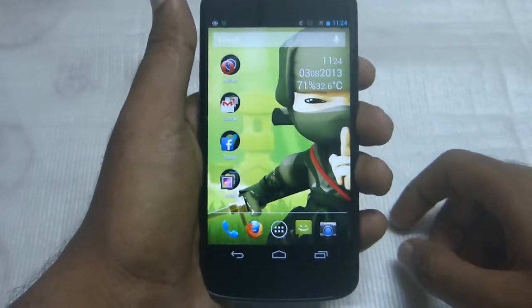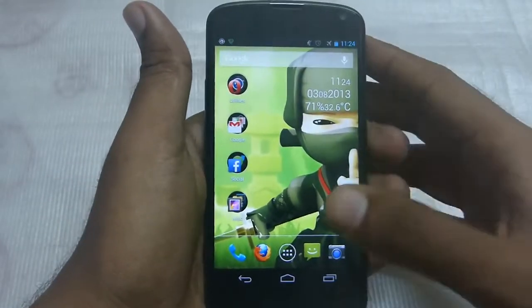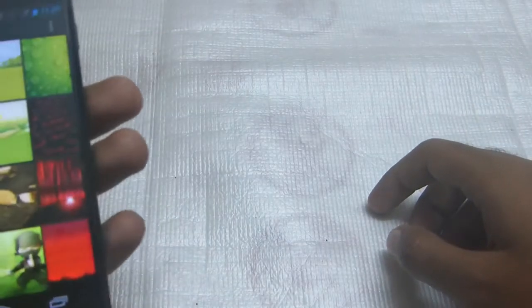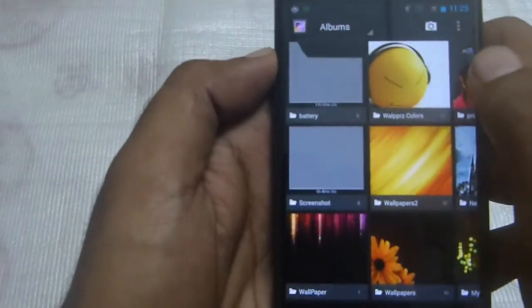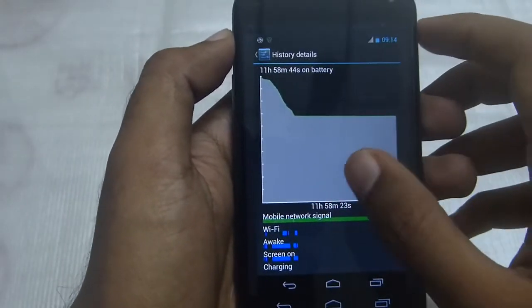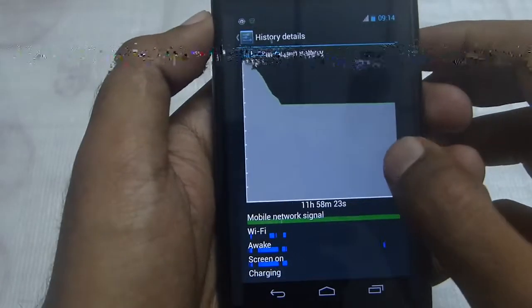With Android 4.2.2 I was getting a really great standby time. I would like to show you that with the help of some screenshots. These were the screenshots taken with my LG Google Nexus 4 running Android 4.2.2.